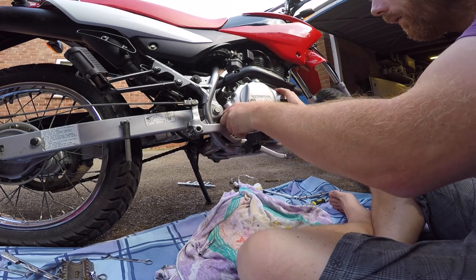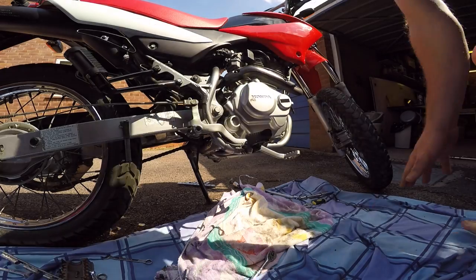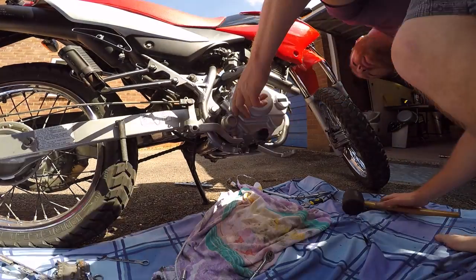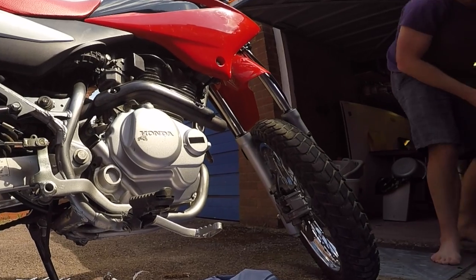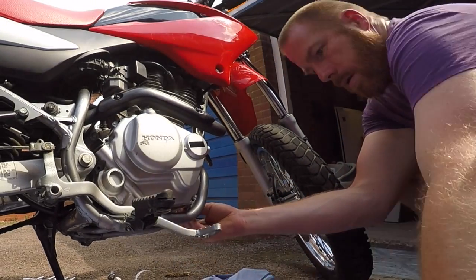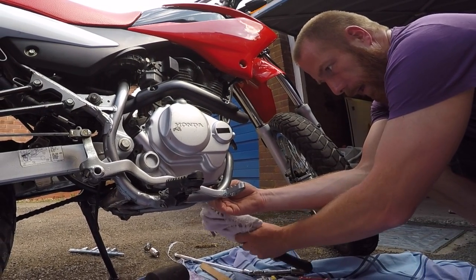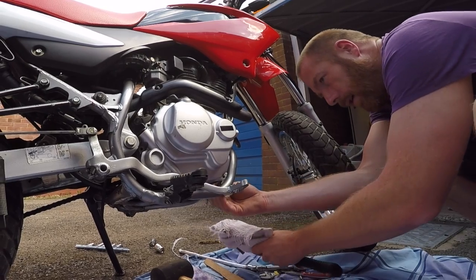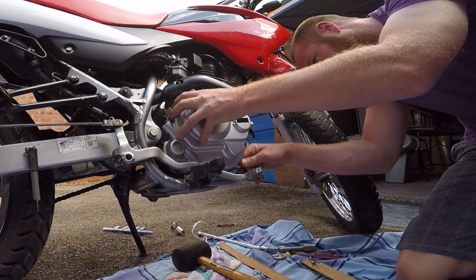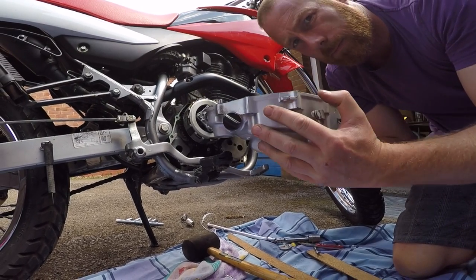Apparently this isn't just going to fall off — going to have to ease it off. Just going to do a coating and work it loose.